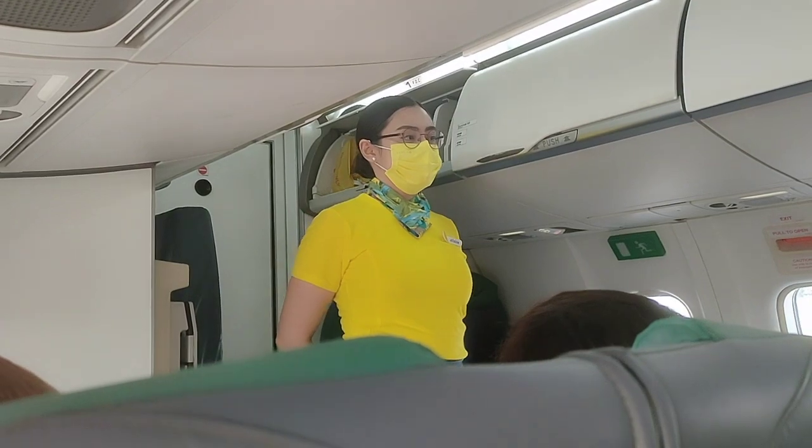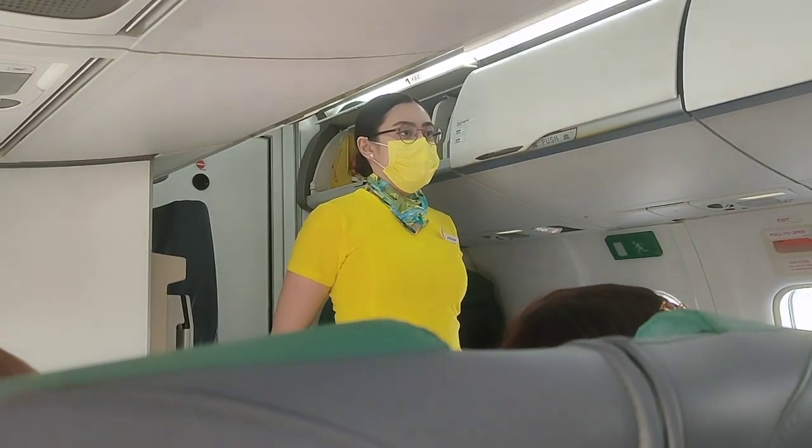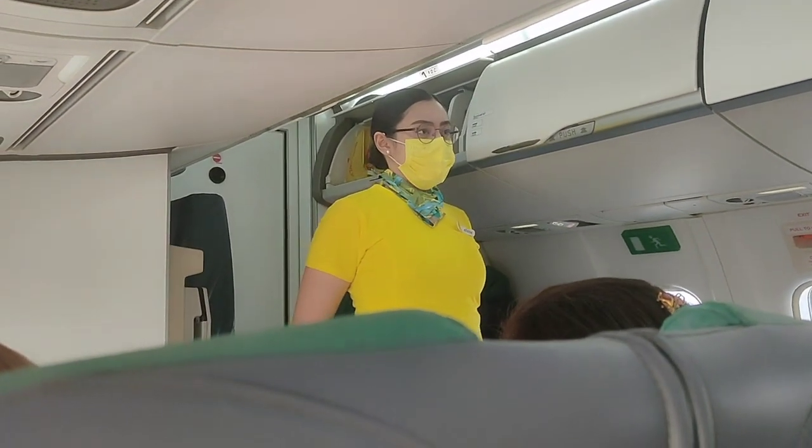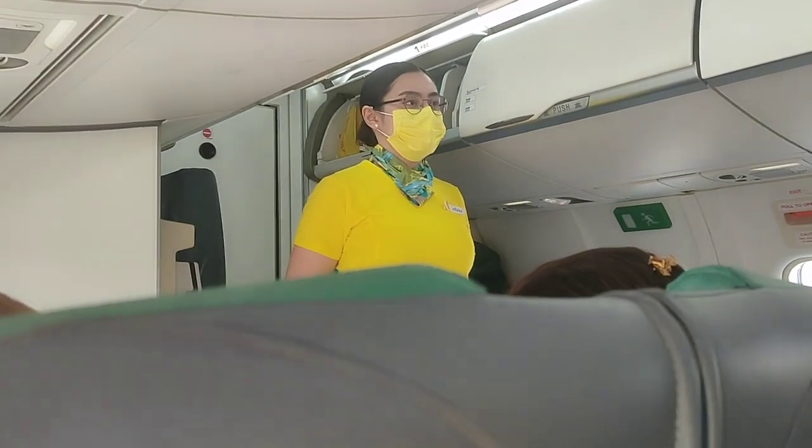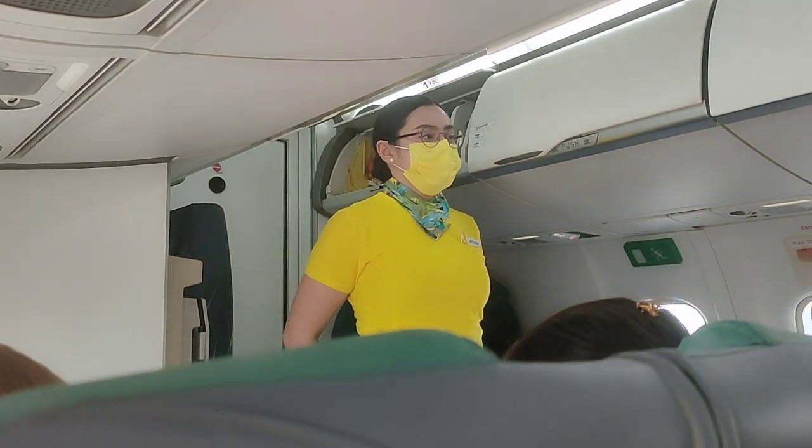We are now ready to depart for Mactan, Cebu, in command of Aircups, Captain Vergara, ably assisted by Captain Zagvari, First Officer Dizot. Our flying time is approximately an hour.